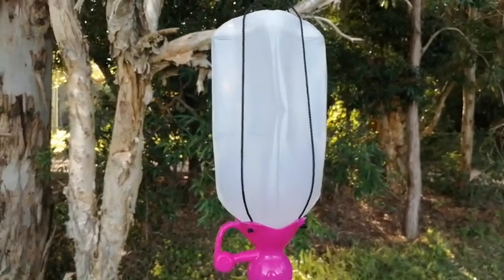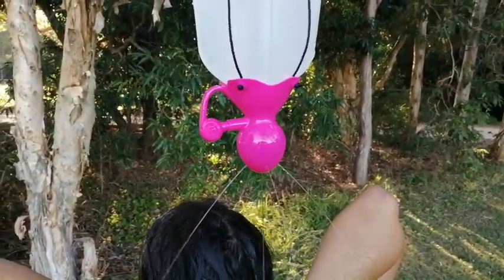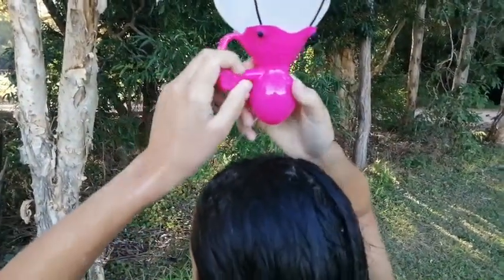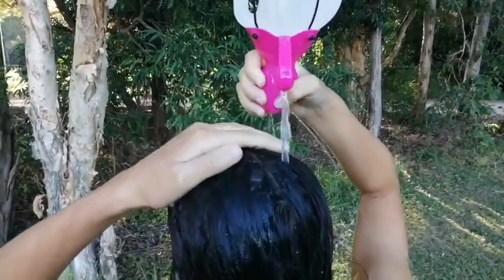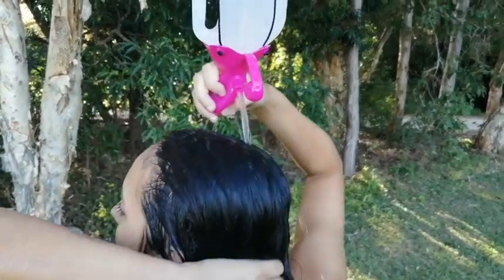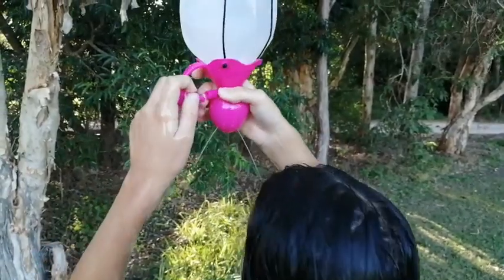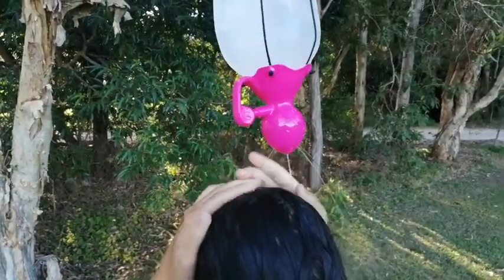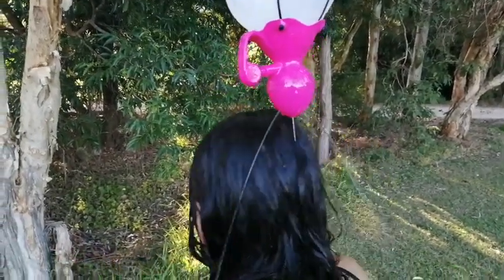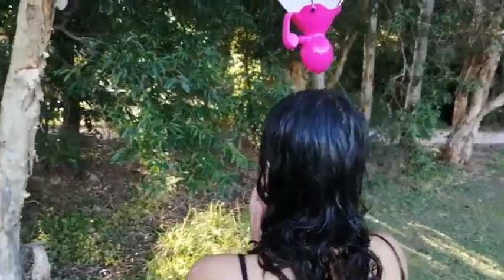Here we have a soft two litre milk bottle — soft plastic, bung in, water pouring out in a power shower. Our showering expert demonstrates that when you pull the bung out you get a big jet of water to soak yourself. When you've had enough water, you put the bung back in and it keeps powering out to rinse or wash.